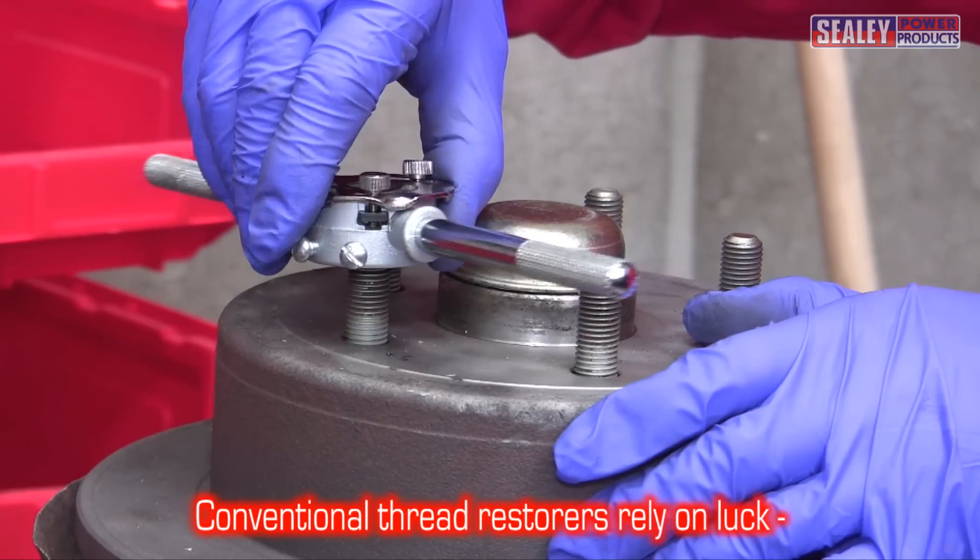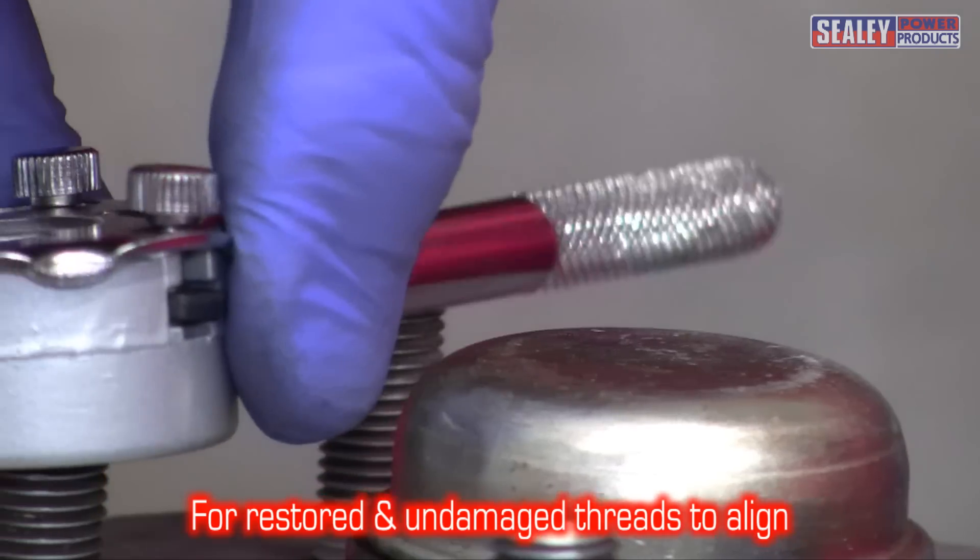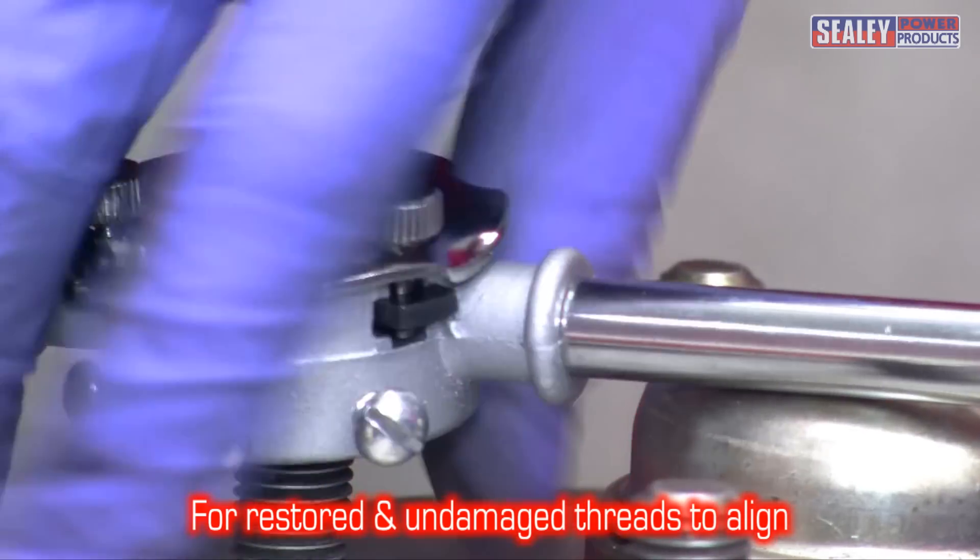Conventional thread restorers are designed to be wound onto the damaged thread. This relies on luck for the restored and undamaged threads to correctly align.